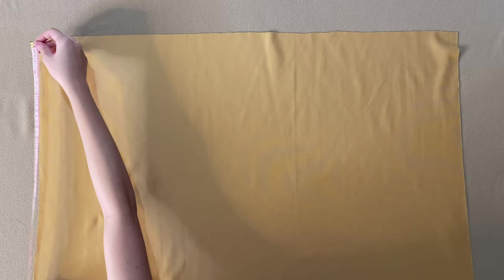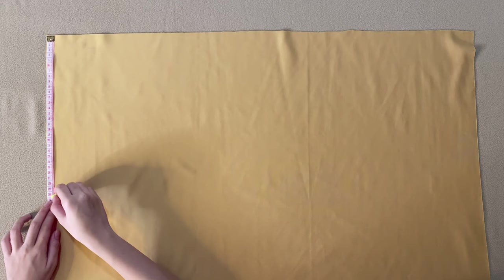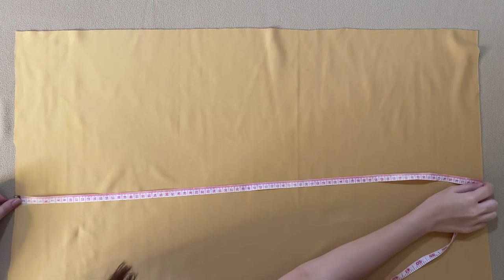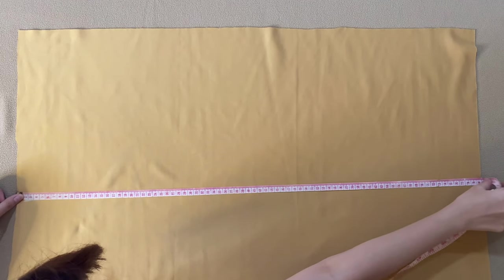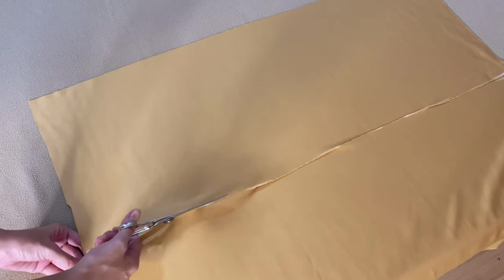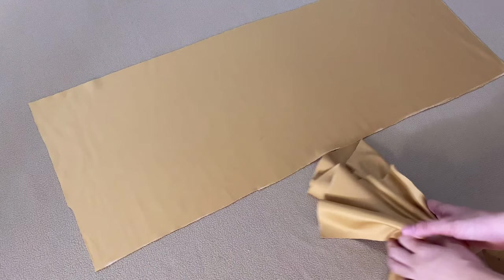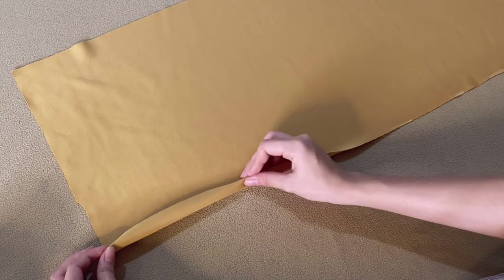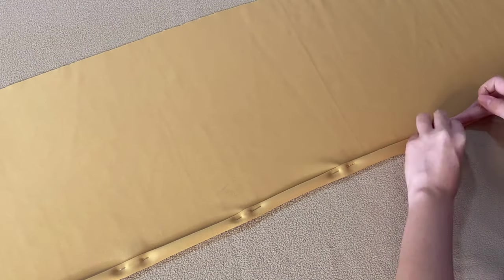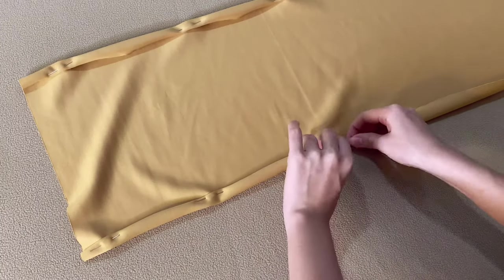All you have to do now is move all the measurements to your fabric and label them with a marker. Simply cut out the fabric, which should now be a long rectangular piece. We are now going to hem the edges — where the edge of the cloth is folded and sewn to prevent unraveling of the fabric — and just hold them in place using pins.